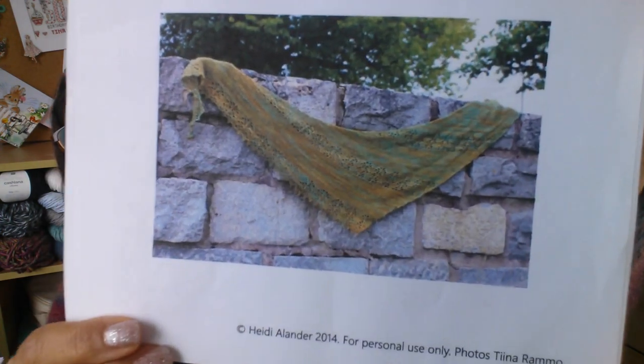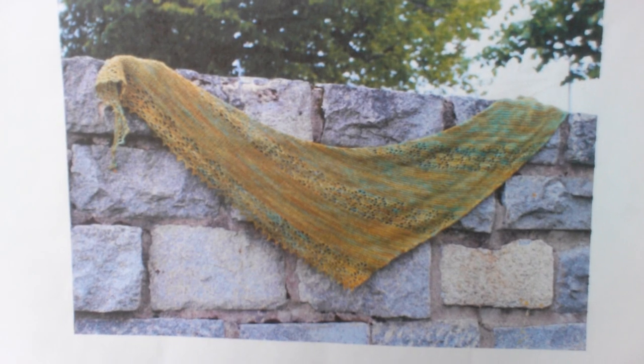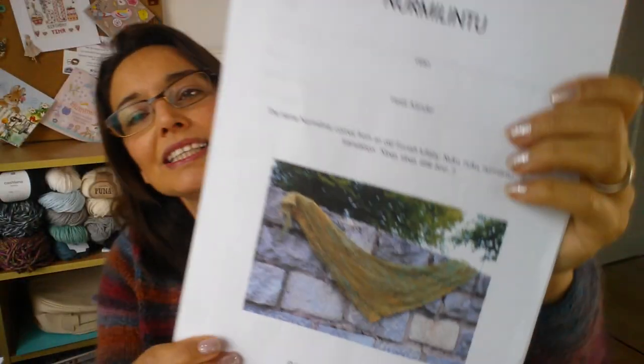The English translation of the name means 'sleep, sleep little bird.' It's a lovely shawl with a lace part on it. The lace sections will be interesting — it's mainly garter stitch, so it should be quick and easy to do.